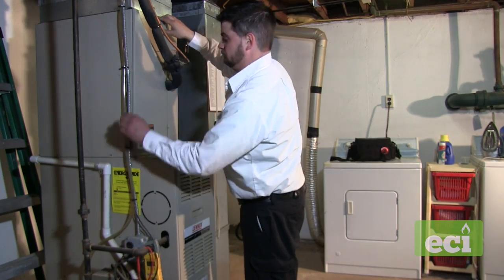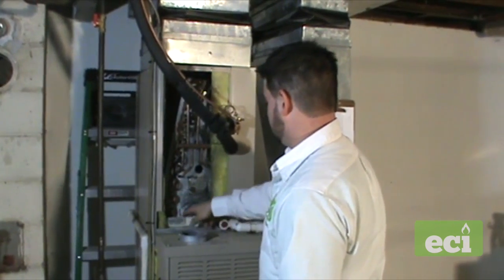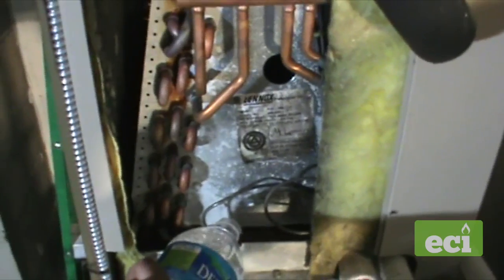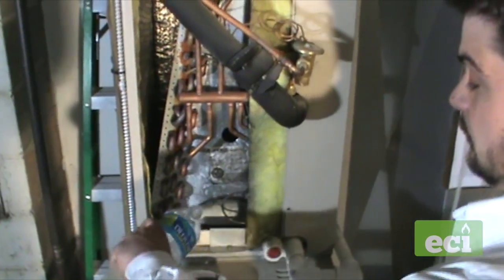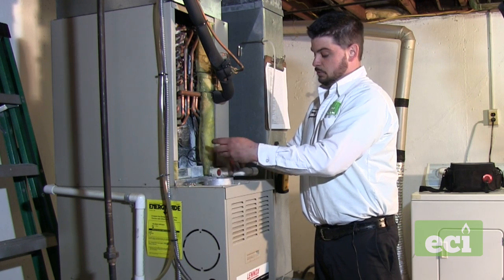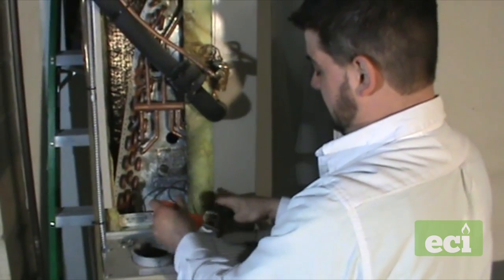Now we're going to move on to inspecting the condensate drain. Turn the system off and remove the cover. We're going to inspect the pan and make sure there's no excess dirt. We'll fill the pan with water to make sure it's not leaking — if you hear water rushing out as you're adding it, that's a sign the pan is cracked or rusted through. I added a hole on the first 90 with a 5/16 screw so we can remove it to clear the drain and put it back when done.